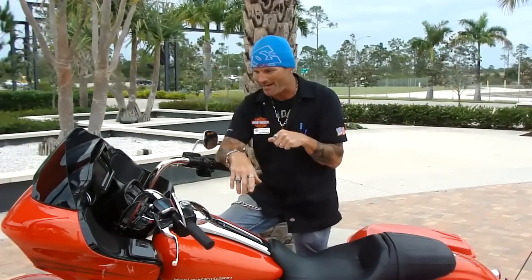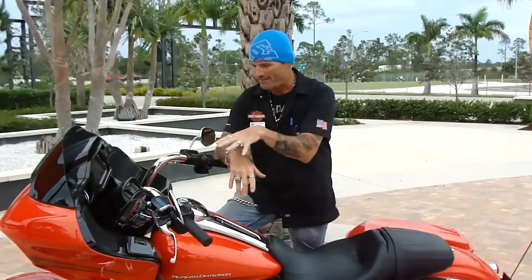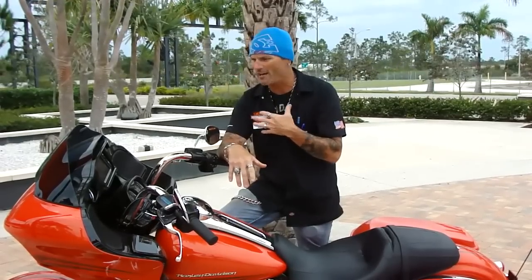Everybody knows in 2015 the Road Glide came back. But this is a big year — this is the Milwaukee 8 year. All the touring bikes now have the new motor. I picked this bike again because I personally ride a Road Glide and I really enjoy the ride. So I'm going to go over some of the new features on this new bike.